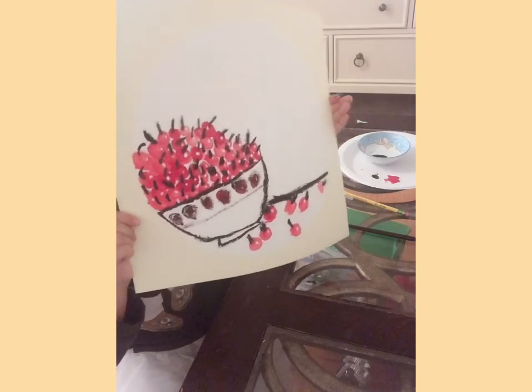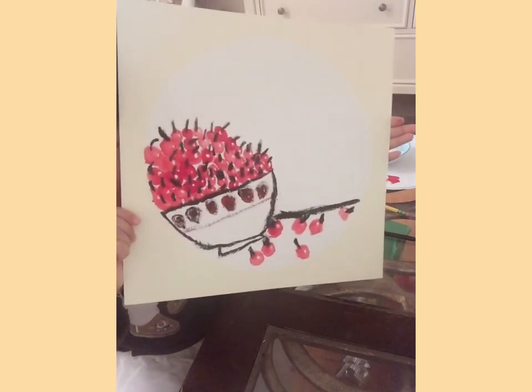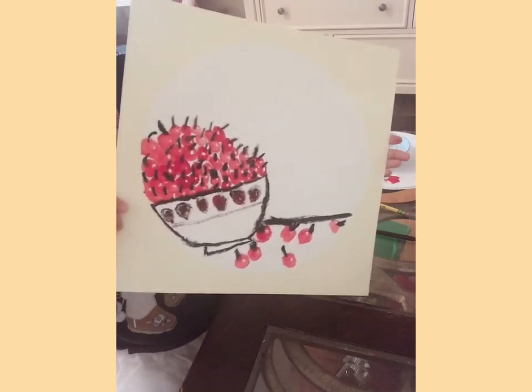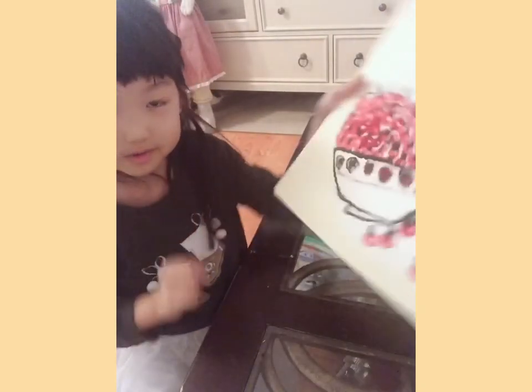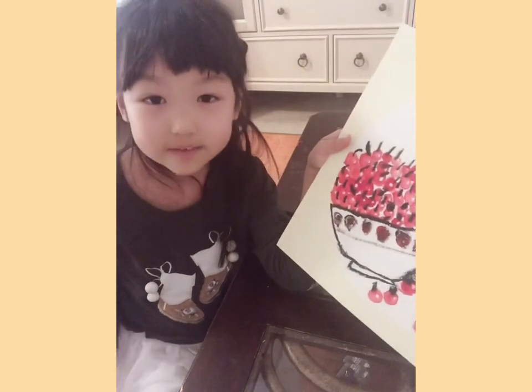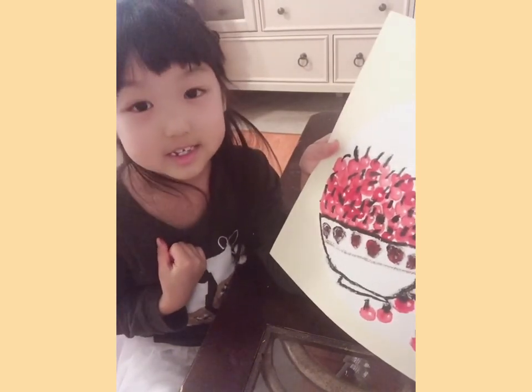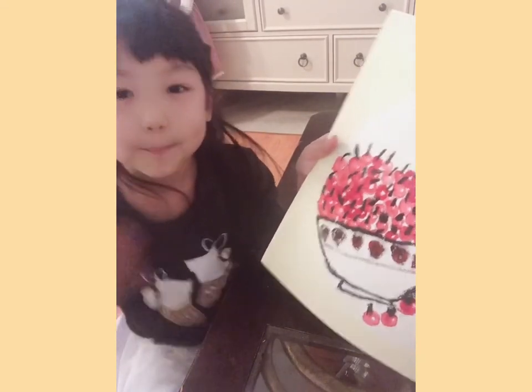I'll hug it up a little bit more. Okay everybody, make sure to click that like button if you liked this video. Bye bye!